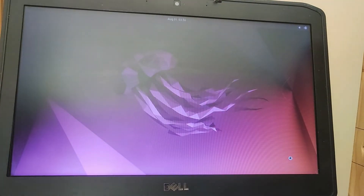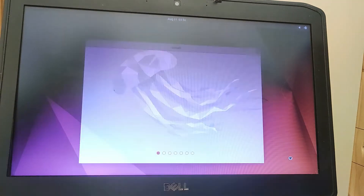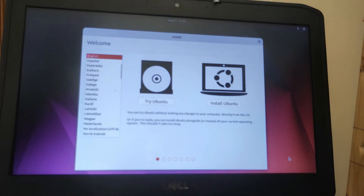So here we go — this is the Ubuntu desktop. As you can see, we're about five minutes into the installation and there have been no issues.